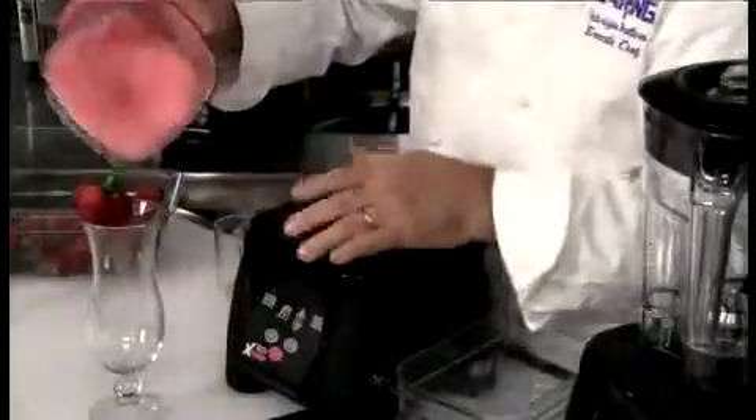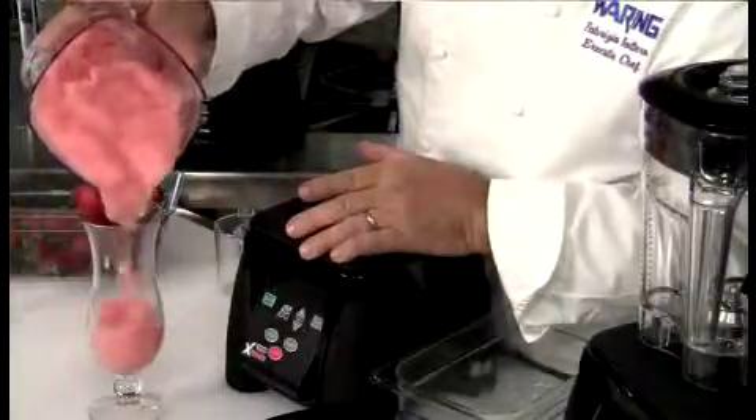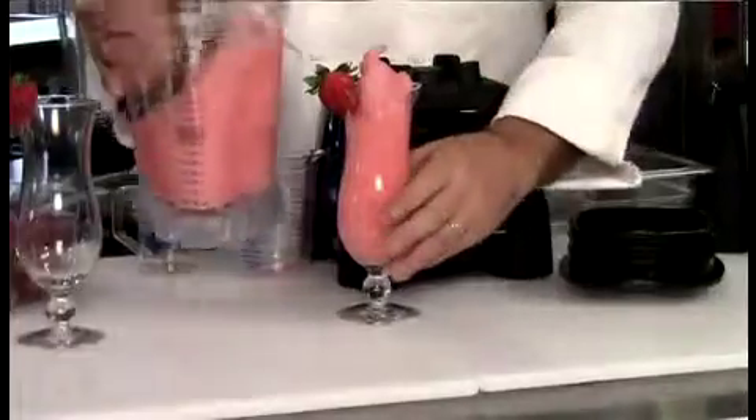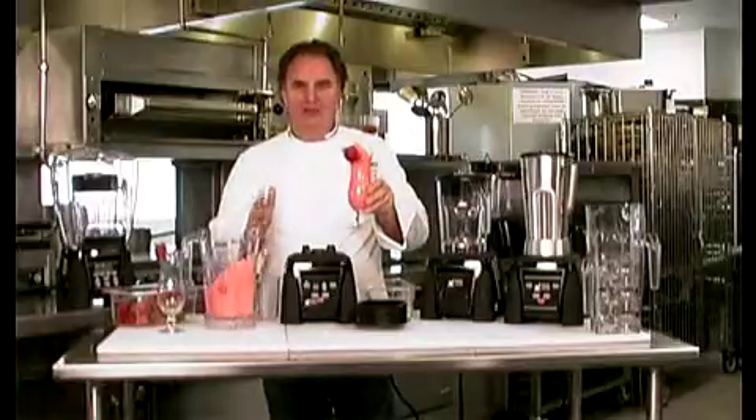Look at this — it's like a gelato. So thick, and gorgeous, and beautiful. Voila! Mmm. Perfect.